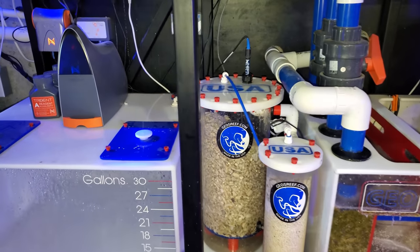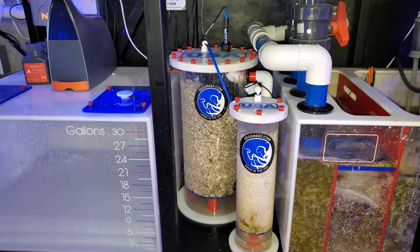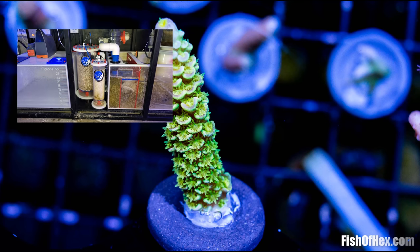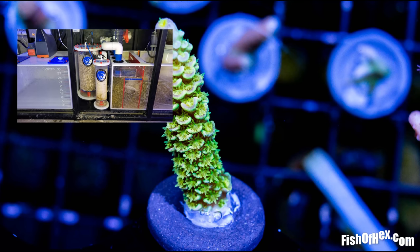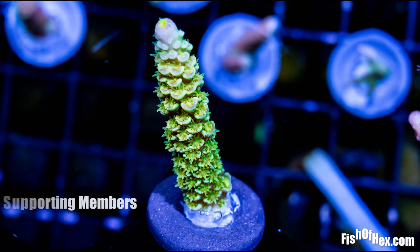Lesson learned. This is my first real calcium reactor, so lesson learned on that. But that's a whole part of life — learning lessons and trying not to make the same mistakes again. Anyway, that's about it for the video. Hopefully you guys enjoyed it. Not much editing. All right guys, I'll see you later. Peace.